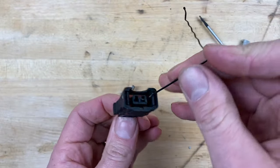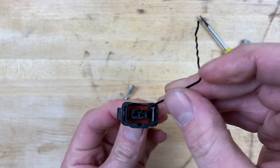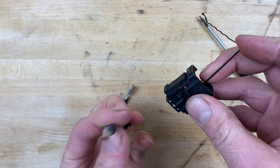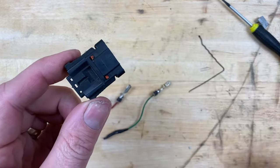And then we'll do the other one too. It actually helps a little bit if you push the wire inward — push the wire into the connector and then it'll pop right out. Hopefully this helps you out. If you like this video, go ahead and subscribe.